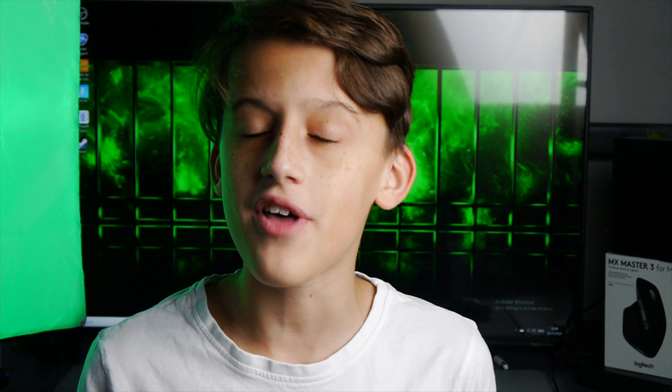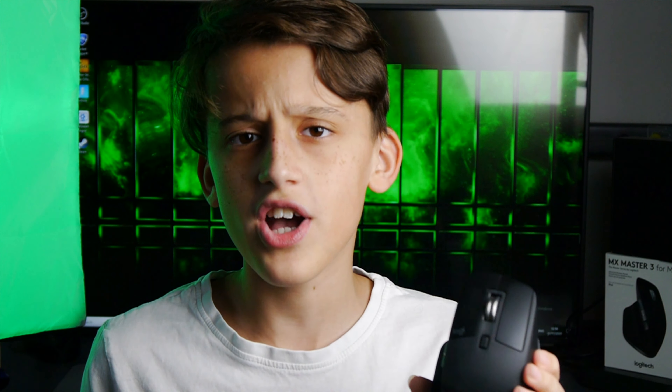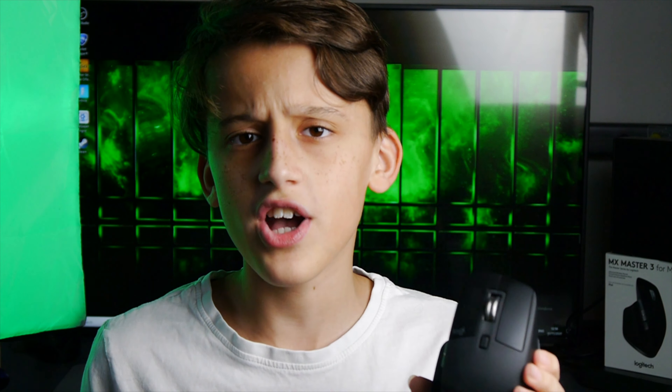I'm going to start off with my pillars of a mouse — this time usually I do my pillars of a smartphone, if you've seen any of my smartphone reviews. So we're going to start off with design. Design is subjective, as I always say, but this is a really nice design personally — it just slots into your hand, it's really ergonomic, and that's where most of the points for this mouse are going to come from. It's got this rubber matte texture and it's really grippy, really nice, really comfortable to hold over long periods of time.